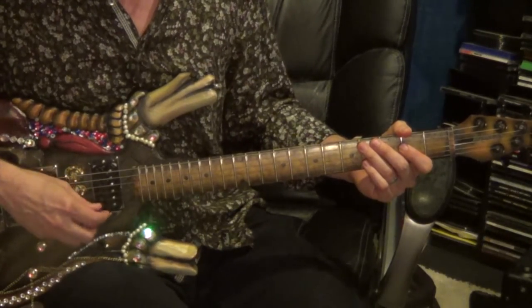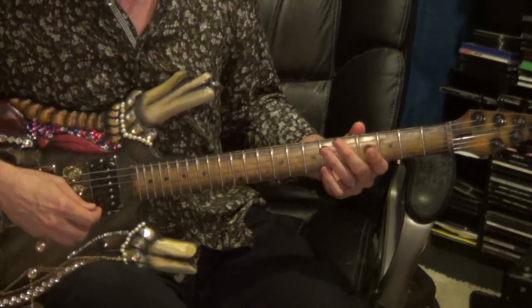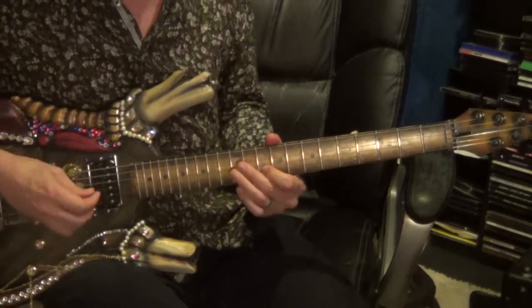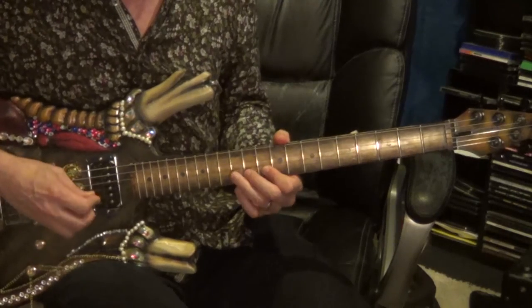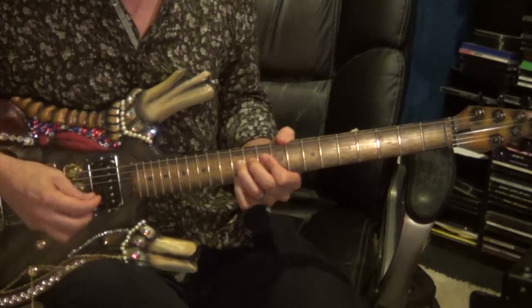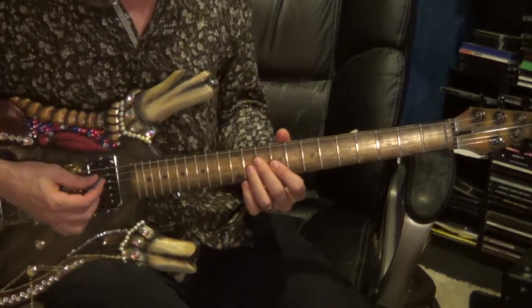The ending of this will be different — it'll be followed up with a rake: 4th string, 11th fret; 3rd string, 11th fret; 2nd string, 10th fret. There'll be a slight hesitation on that 2nd string, 10th fret, before you go to the 2nd string, 12th fret, and bend to 14. With a little vibrato on that bend, and then slide down.